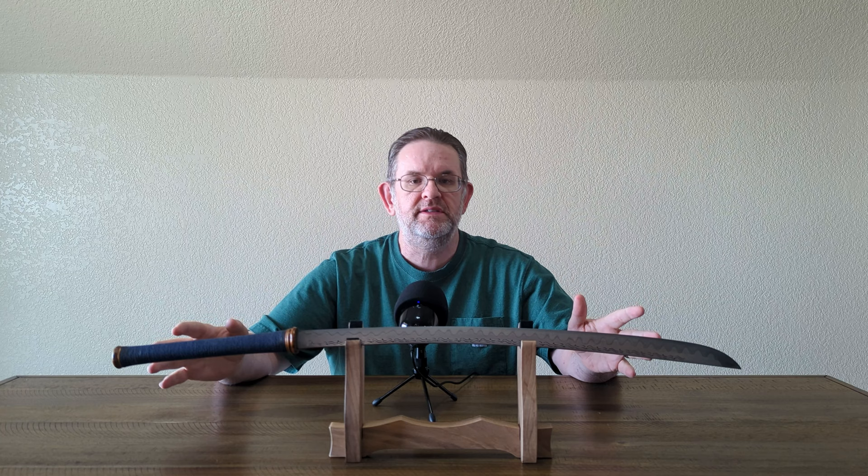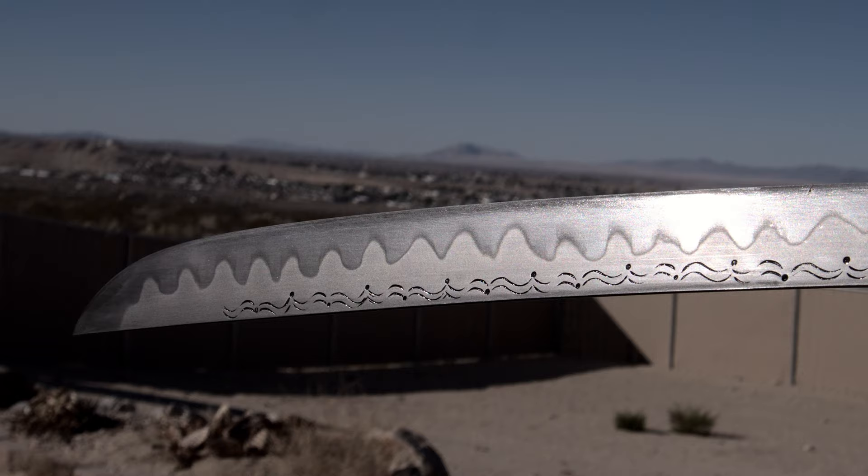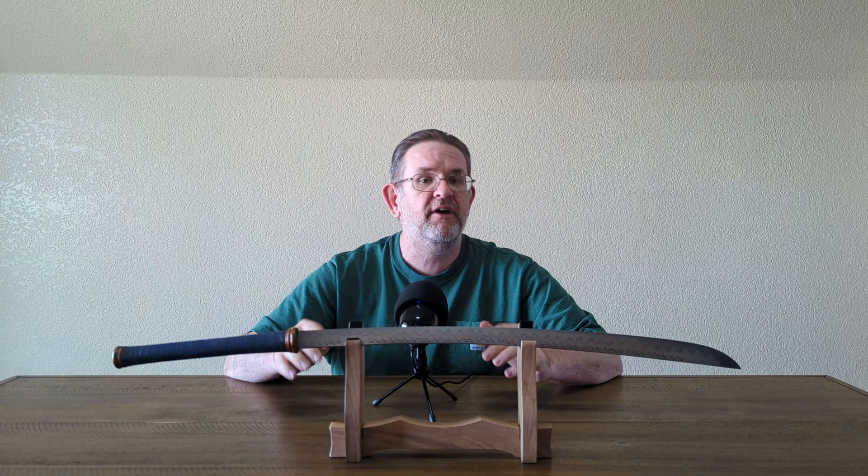Hello, this is Kyle, also known as AlienTude, and today I have a review of this Siamese Edge Burmese Da, or Daub. I bought this sword from Siamese Edge in July of 2022, and the price was about 19,000 baht, which translated at the time to approximately 520 US dollars, and that included shipping to me.